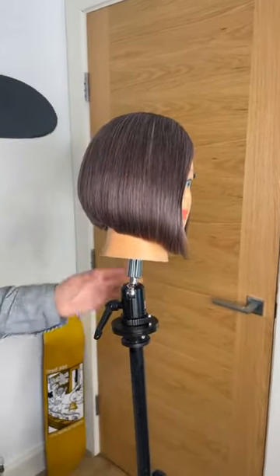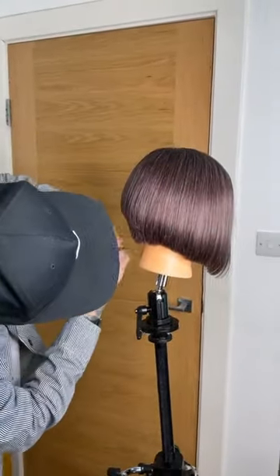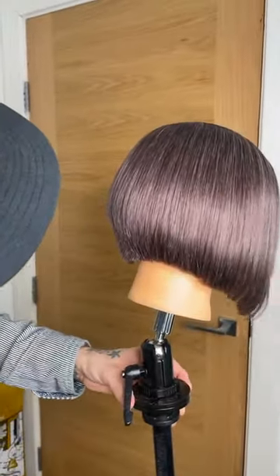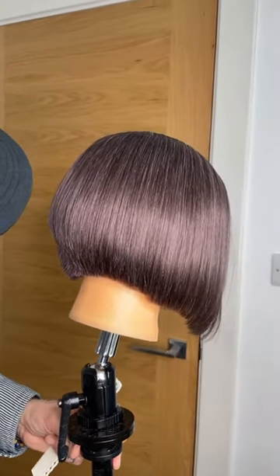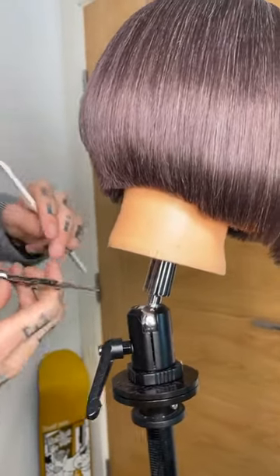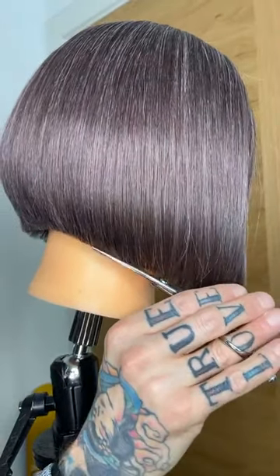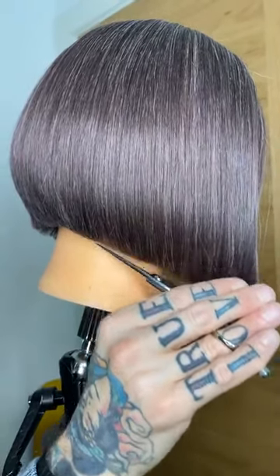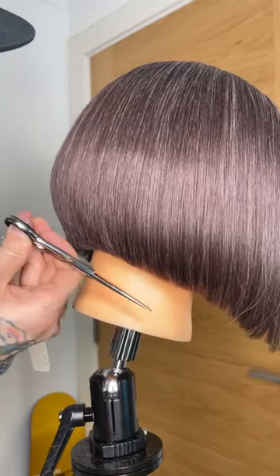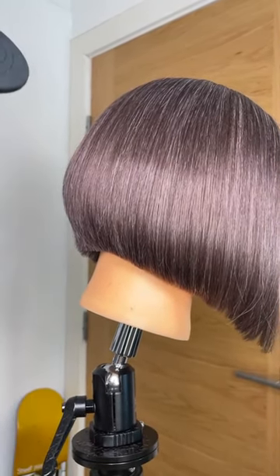I'm going to raise this up a bit higher, really focusing on refining the graduation. What I'm doing is first straight cutting, then going back with the point of my scissors. The reason you need to use the point of your scissors is that if you keep doing straight cutting it just pushes the hair. So the point of the scissors lets me refine it properly.